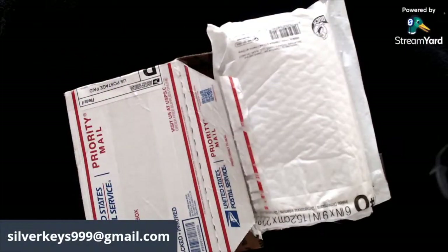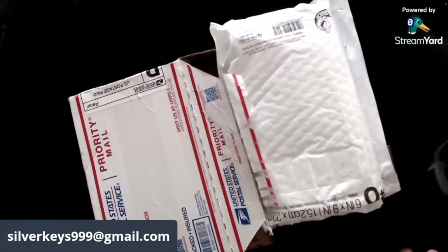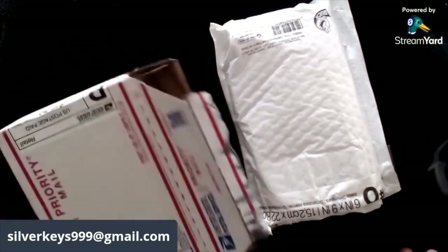Hey everybody, this is Silver Keys and I'm coming to you with an update for the Flip Side Fundraiser auction. I received some mail and I was going to do an update video every other day. This actually arrived yesterday, so I want to stay on this schedule. I'm going to unveil this — it's a box from Ashes C2.